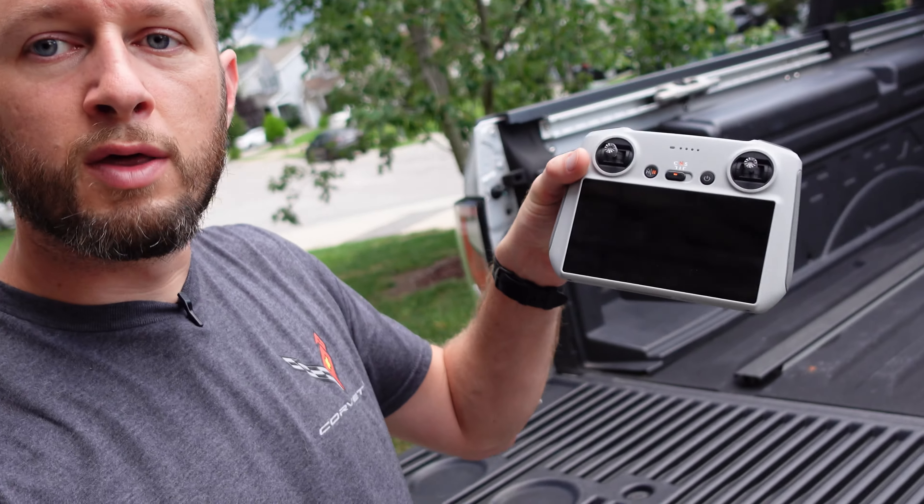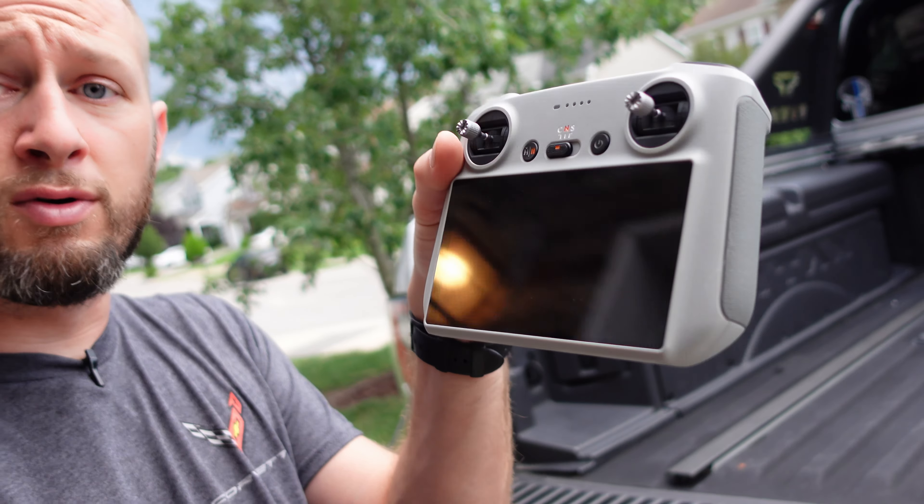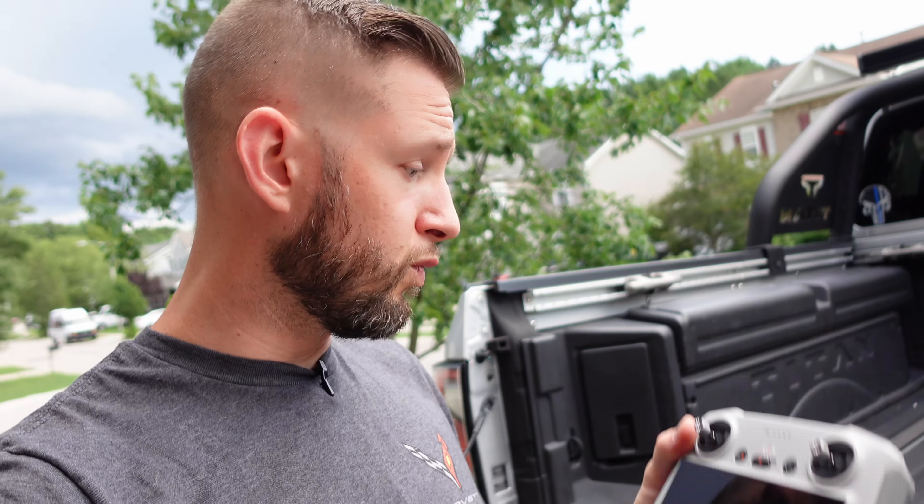And with their new RC controller, introduced with this drone — the new RC controller that has a built-in screen — so you don't need a cell phone, no compatibility issues. You don't have to worry about running down your phone's battery or any of that stuff. This, with the drone, comes together in a kit for $907 plus tax, something like that is what it's going for now from DJI.